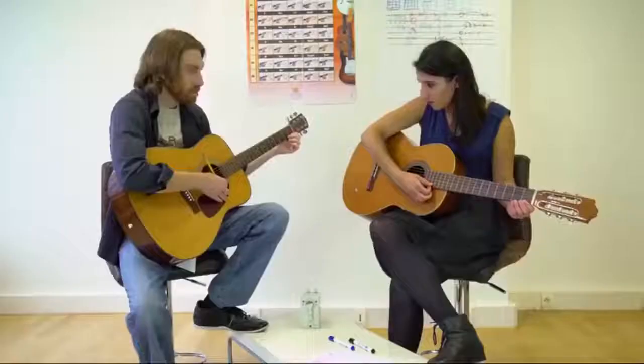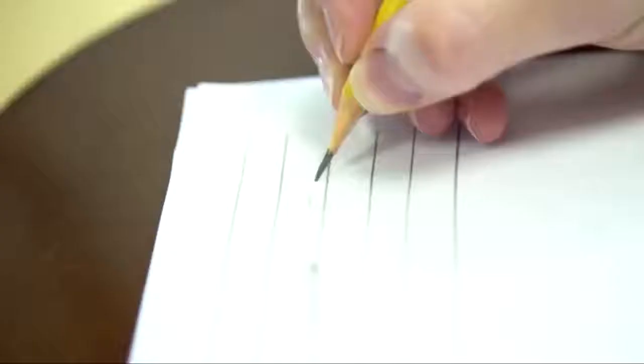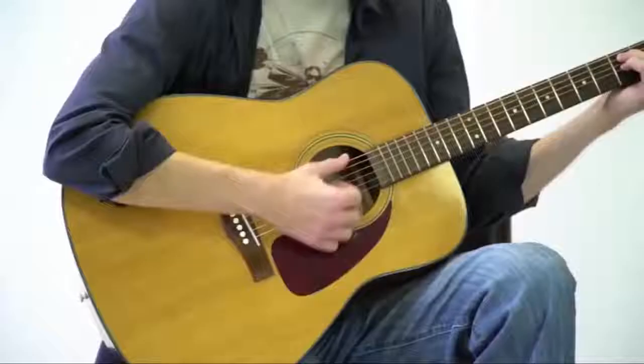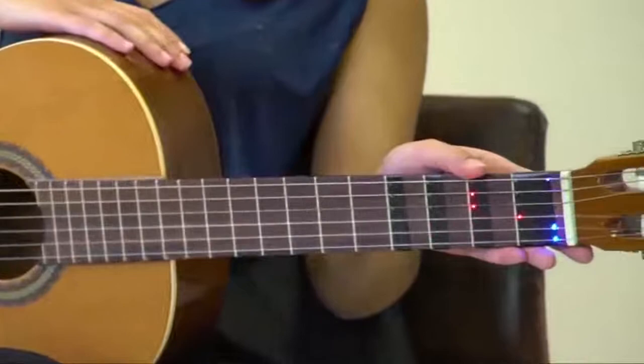For guitar teachers out there, we've got you covered too — Fret X is teacher friendly. You've written your last guitar tab by hand. Step into the 21st century and start sharing your lessons via Fret X. Our app is an open platform that lets you upload your own content or share your favorite YouTube links with your audience. Great for teachers and musicians alike.